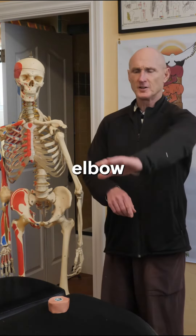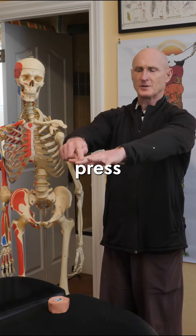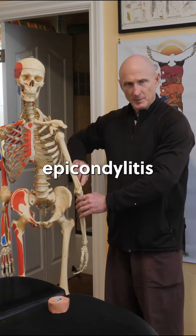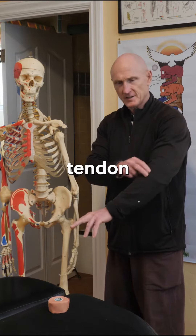One way to tell if you have tennis elbow is to hold your arm out straight, and you can have someone else press, or you can just press down on your middle finger, and that usually causes pain right here in the lateral epicondyle, which is the lateral aspect of your elbow where the tendon attaches.